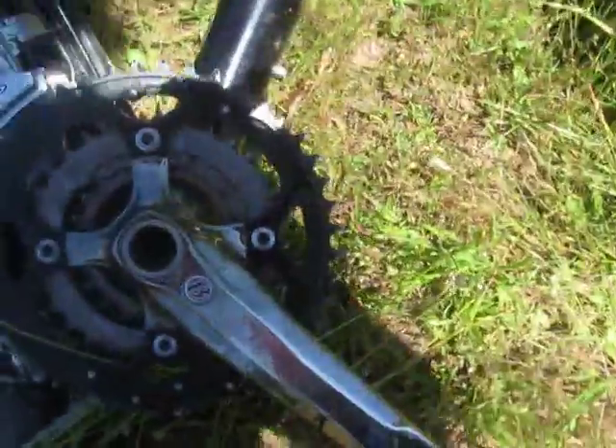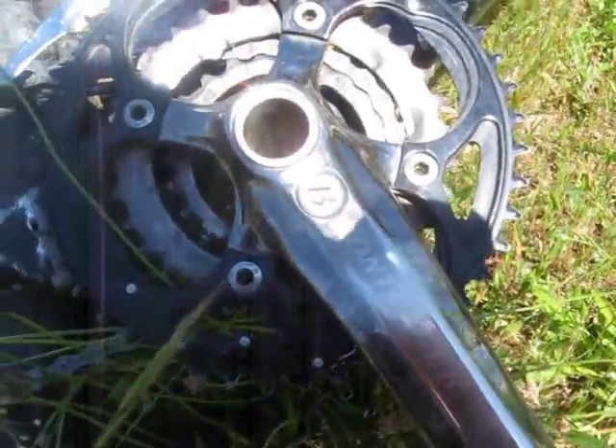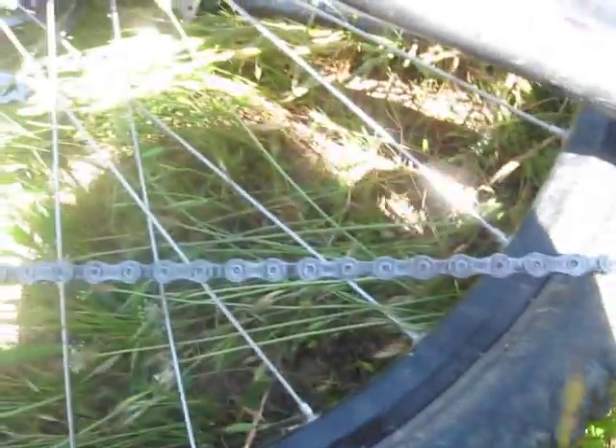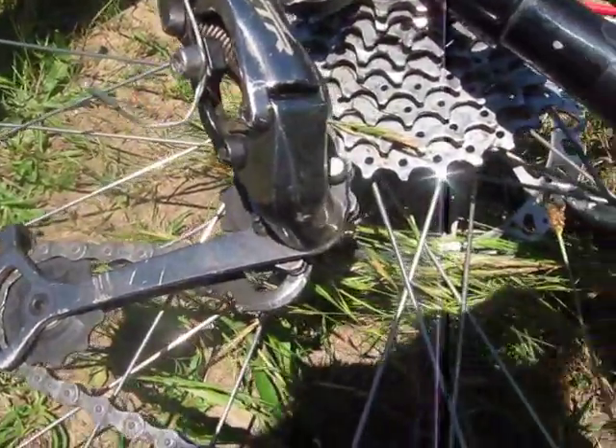I got Bontrager GXP Giga X-Pipe cranks. Got Shimano crank set, rings. Got a Shimano chain, Shimano XTR rear derailleur, and Shimano XT front derailleur.